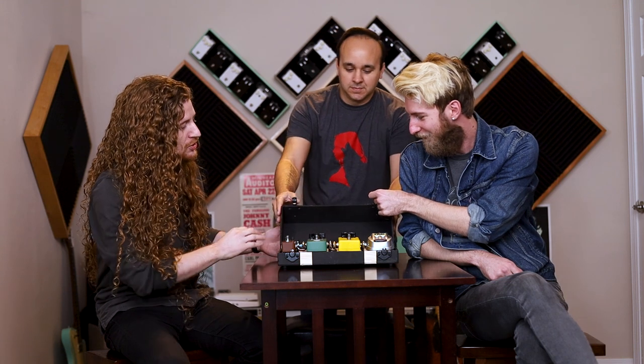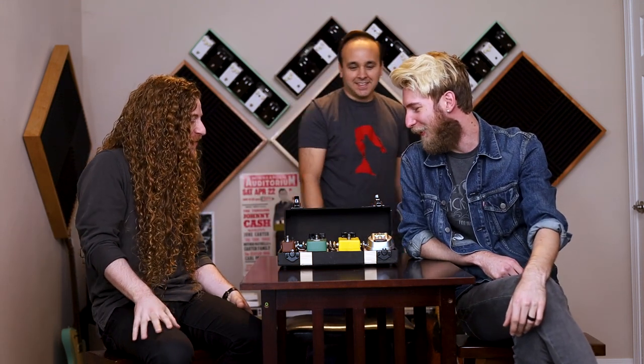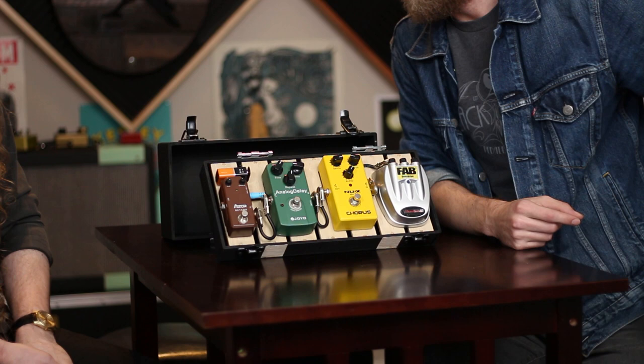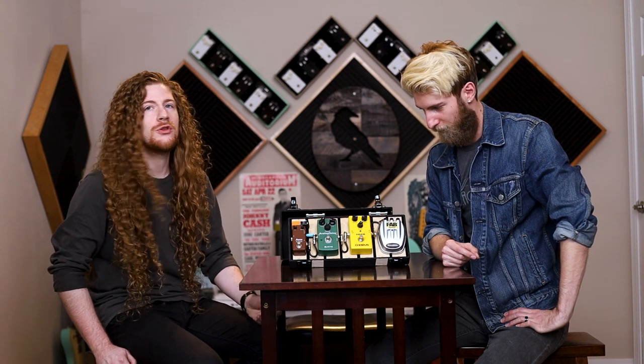Oh my gosh, it's super cool. I actually like it so much — this is exactly what I thought it was going to be. It's beautiful, actually. I really like it. How is this case not expensive? You have four pedals, you used one piece of wood — for $5. Craftsmanship.